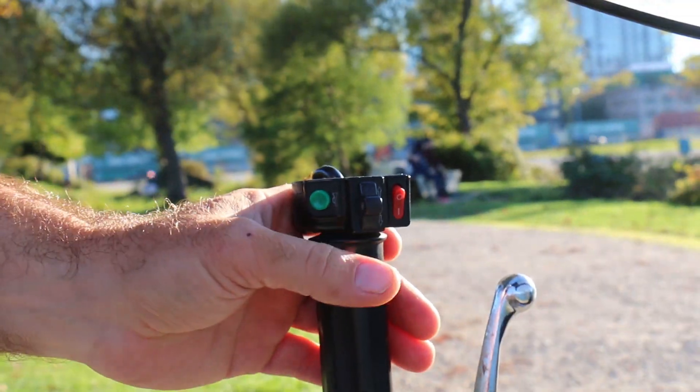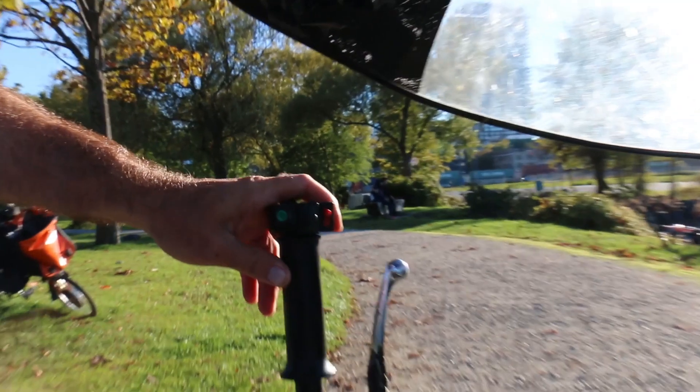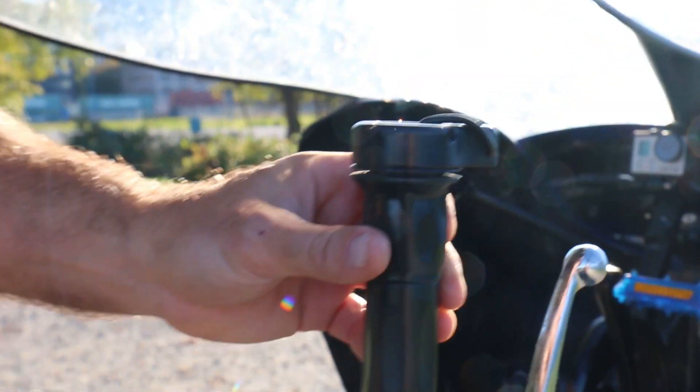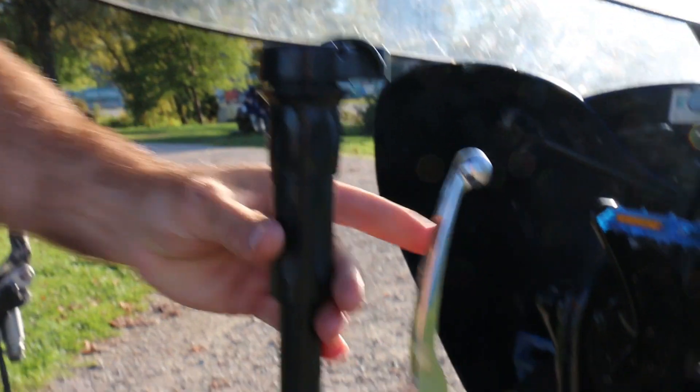We've got turn signals left and right. We have a horn, which is currently not connected because I was showing it to some school kids and they loved the horn too much. This would be a light switch, but I decided for safety the lights would just always be on. And then this is the throttle — on this side it's very simple, we just have the throttle. Turn for go, hit the brakes to stop, that's it.